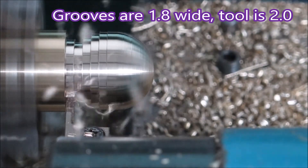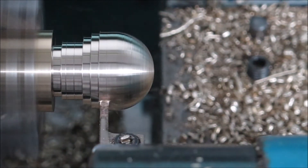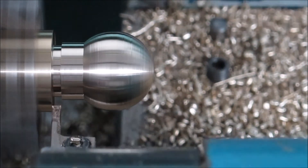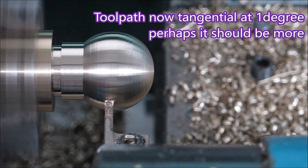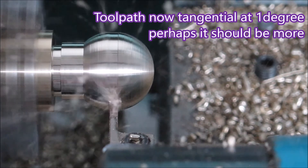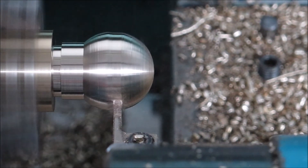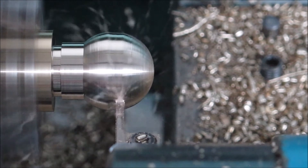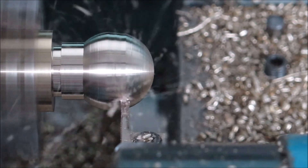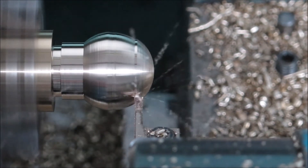It looks much nicer when the tool is on center. That's just knocking off the lumps, going in on a very slight angle — about one degree, possibly could have been more, but a good enough result was achieved. Now it's cutting on the center of the tool before changing over to the left corner.